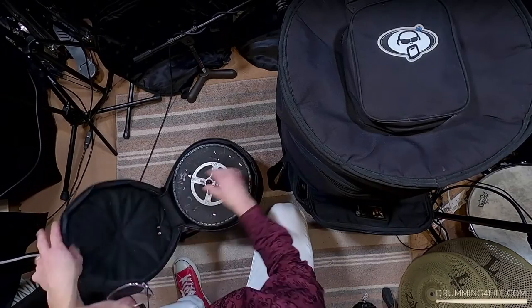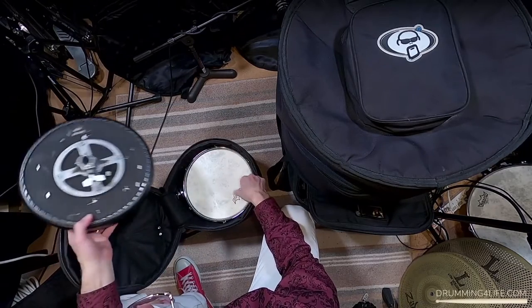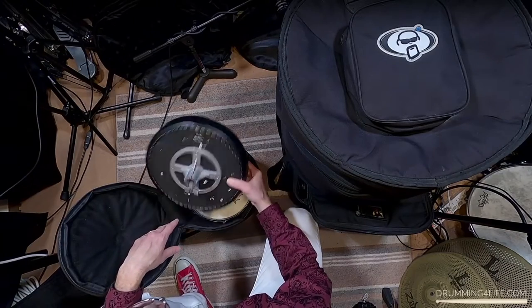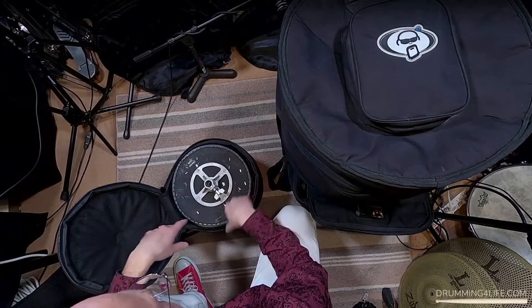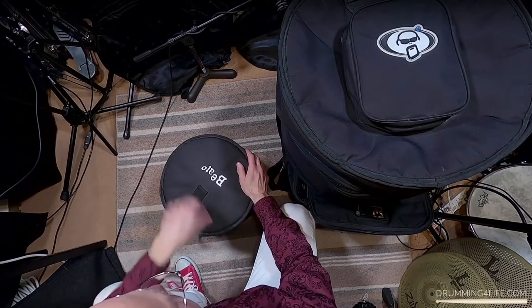And the last thing I want to show you is inside my rack tom bag — this is just zip it up and go.